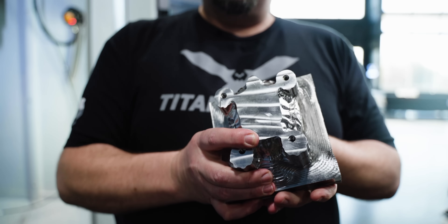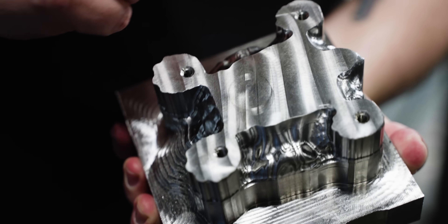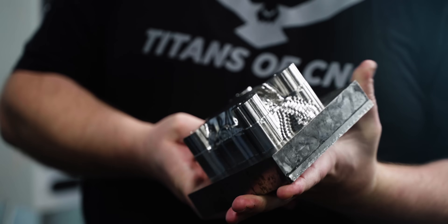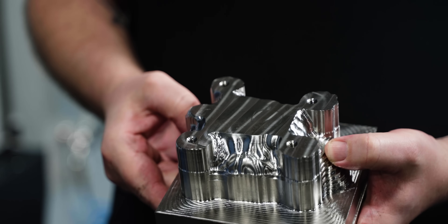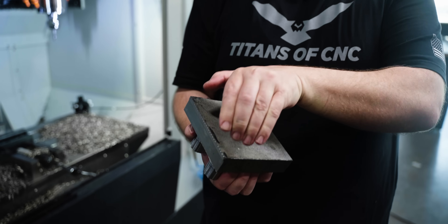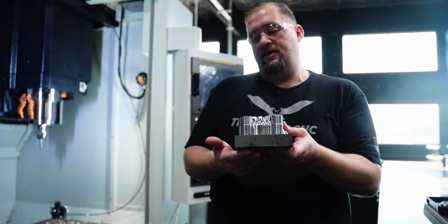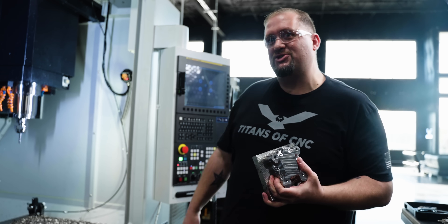We got the first op of our turtle done. We started it on the bottom so we can put those four holes in to bolt a fixture plate to it for our second op in the 5-axis mill. Before we take it over to the 5-axis, we're going to give it to Trevor so he can laser mark Titan's birthday on the bottom. The reason we do that first is because once we do the second operation, our turtle shell is going to be round, making it difficult to locate in our Trumpf TruMark. In this state, Trevor has a nice flat surface to work with.